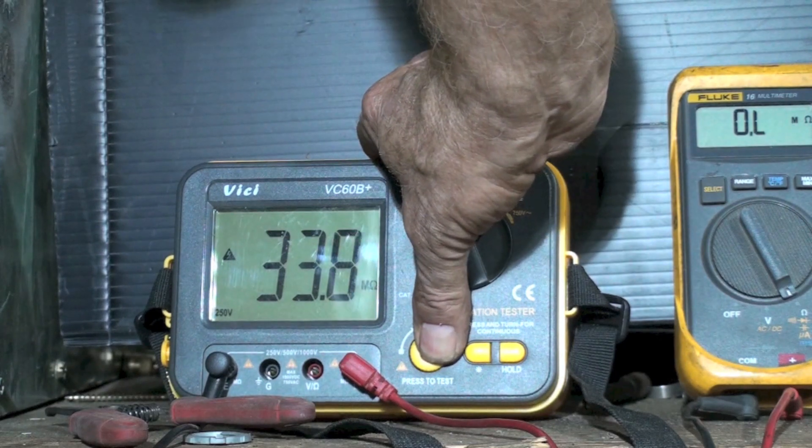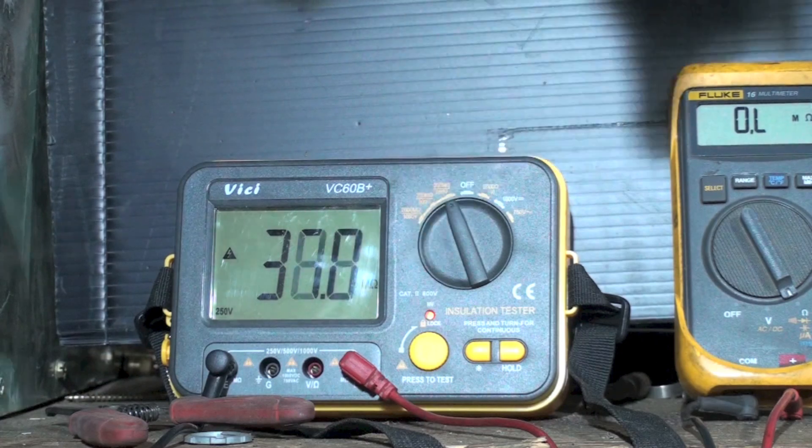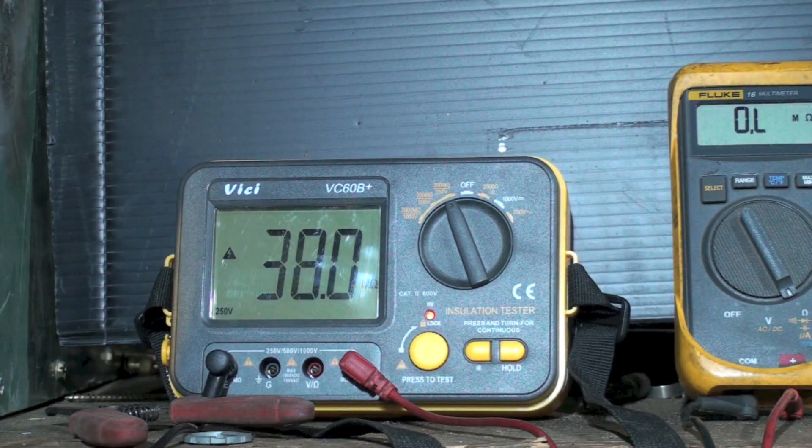It's going up too. I'm just holding it on, so it's kind of doing the same thing, isn't it? The longer you leave it on there, the higher it goes. The ohmmeter just blanked out and went to OL after 40-something. This one just seems to keep going up, so it's probably doing a little better job simply because it's putting 250 volts into it.